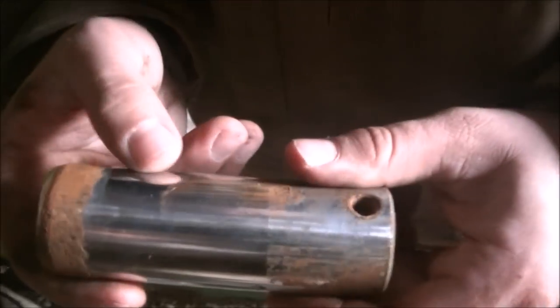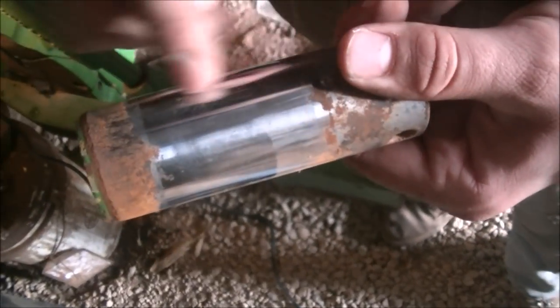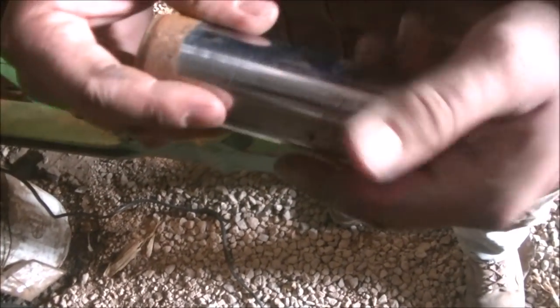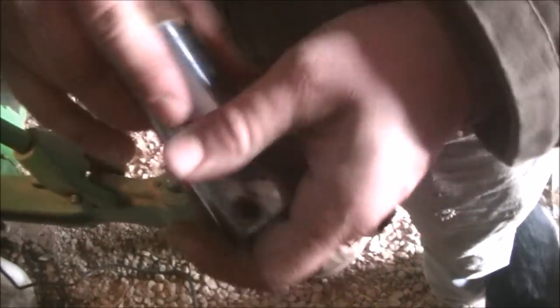It doesn't look too bad. This is where the cylinder is actually going to pivot. This area is rusty, but this part doesn't generally move, so where the cylinder is, it's fairly clean. It could look a lot worse. We've got some scuzz right there we'll have to clean up.